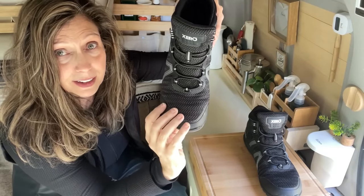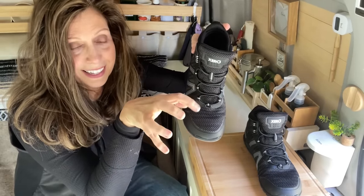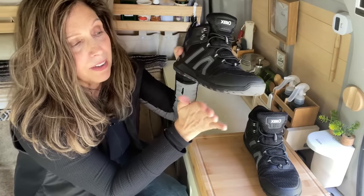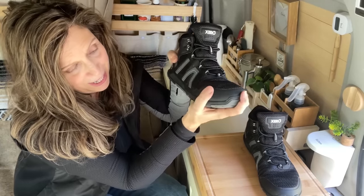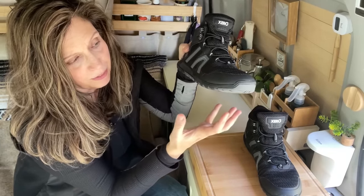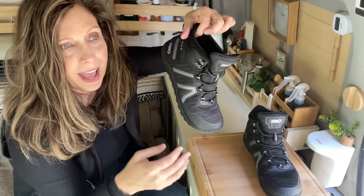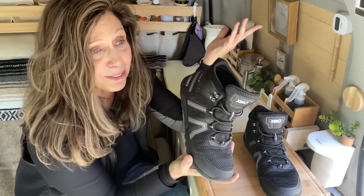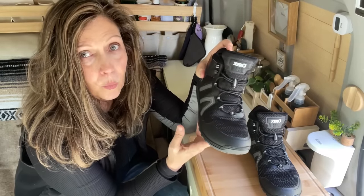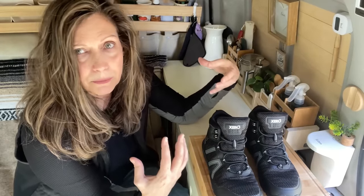My feet are used to being barefoot — they're wider and used to splaying and grabbing. These have a little more fortitude in the back and bottom, so you'll feel like you have a sturdy shoe on, but they're so lightweight they just don't tire out my feet. I can walk for a long, long time without getting tired. When I got them, it felt like I'd been wearing them forever — that's a good sign of a good hiking shoe.